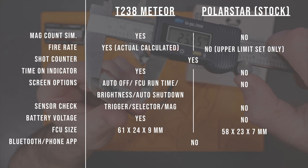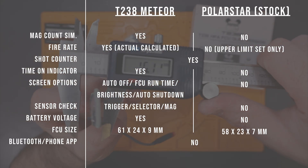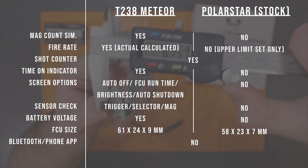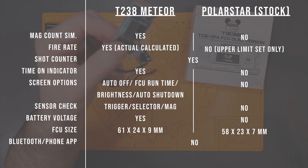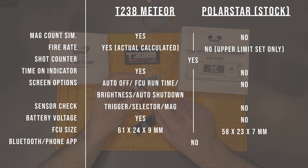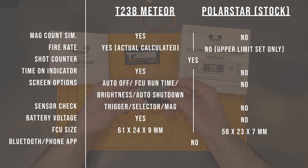Another cool feature of the Meteor FCU is the ability to save three engine profiles and seamlessly switch between them. The T238 Meteor also has a magazine count simulation which is missing from the Polarstar FCU. One interesting difference is the full auto fire rate — the T238 FCU will calculate the expected fire rate based on all the internal solenoid and delay settings, while the Polarstar FCU lets you enter a desired maximum fire rate cap but doesn't necessarily guarantee the inputted settings can provide that rate.